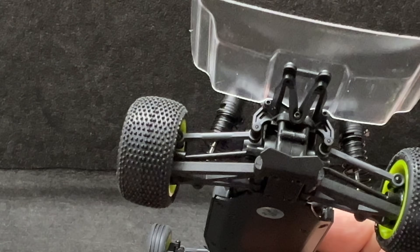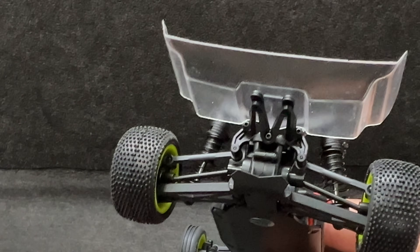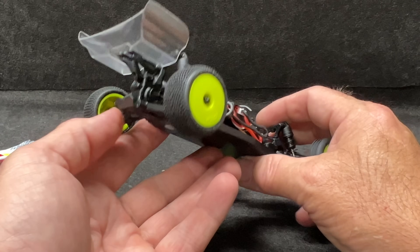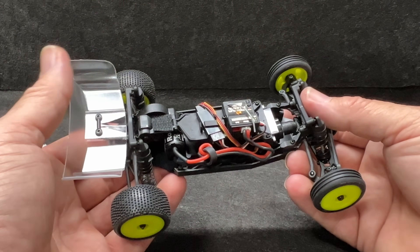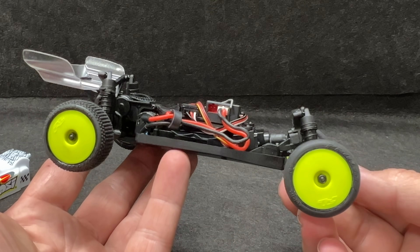I will tell you this: if you've got some red heat shrink, put a little bit of red heat shrink on those dog bones. That way if you smack this thing really hard and one pops out, it's easier to find. Look at those little bitty oil-filled shocks — everything on this little car has a little bit of history to it.